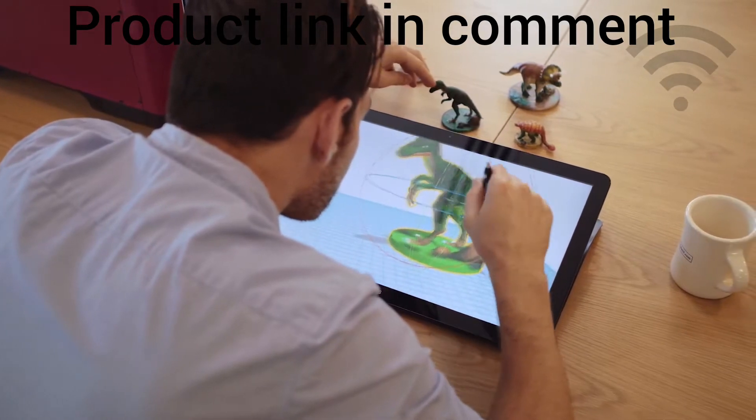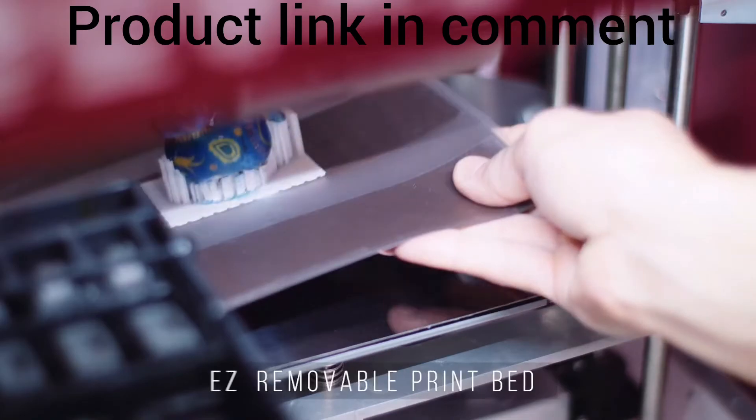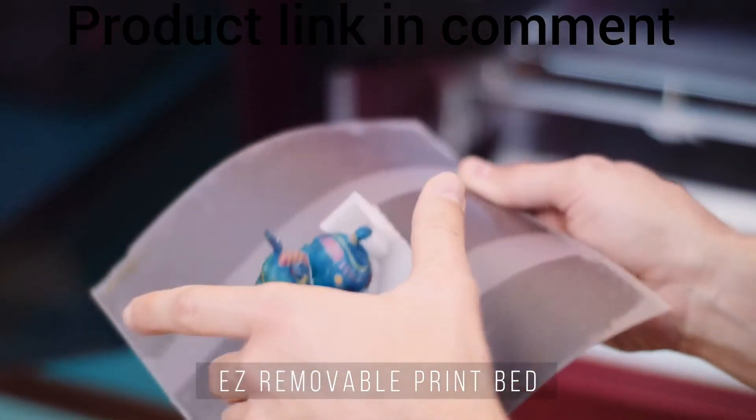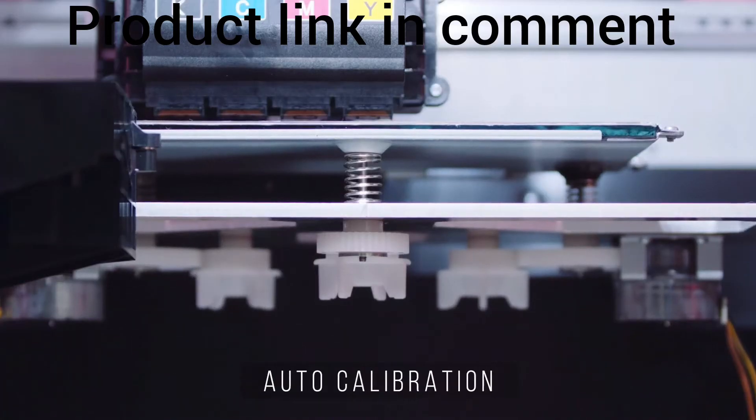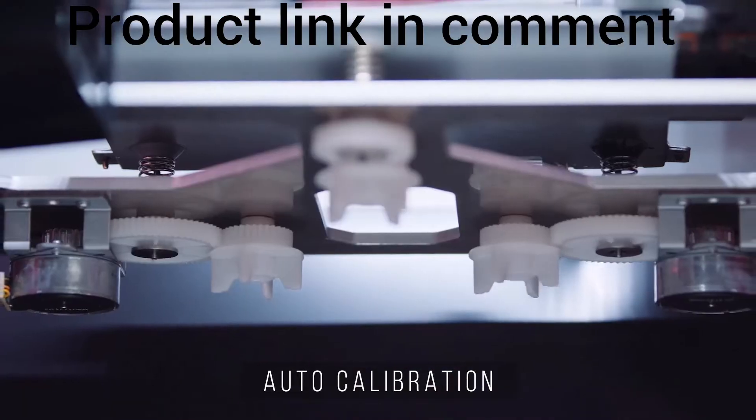The printer features a 7.9 by 5.9-inch build size, and its easy removable print bed allows for easy part removal. With a hands-free auto calibration system, motors move the knobs for you so you don't have to worry about calibration.